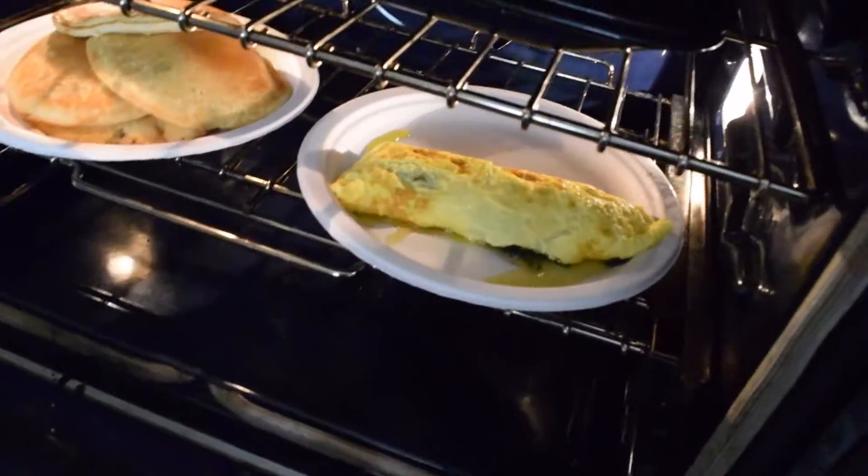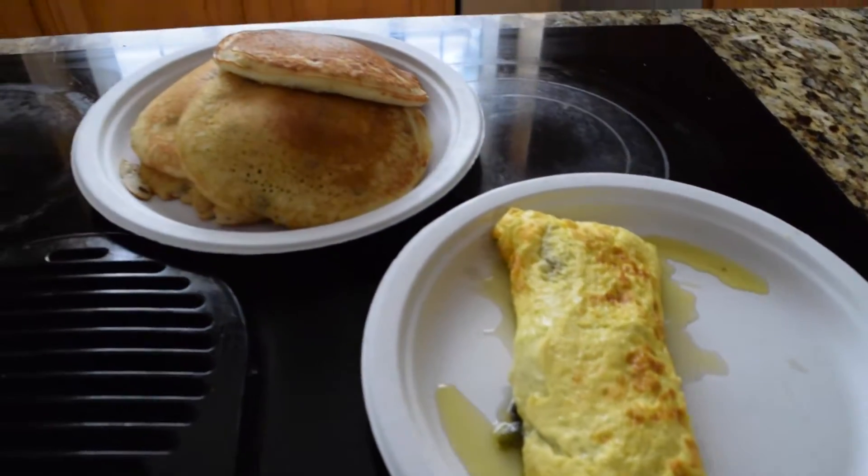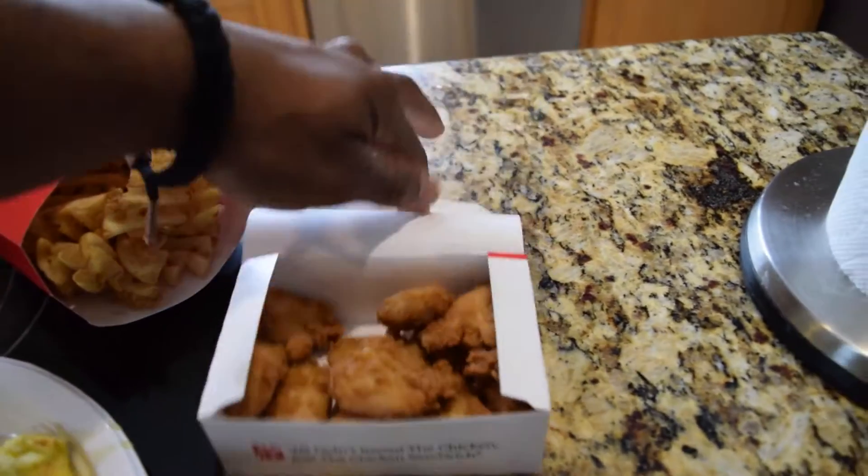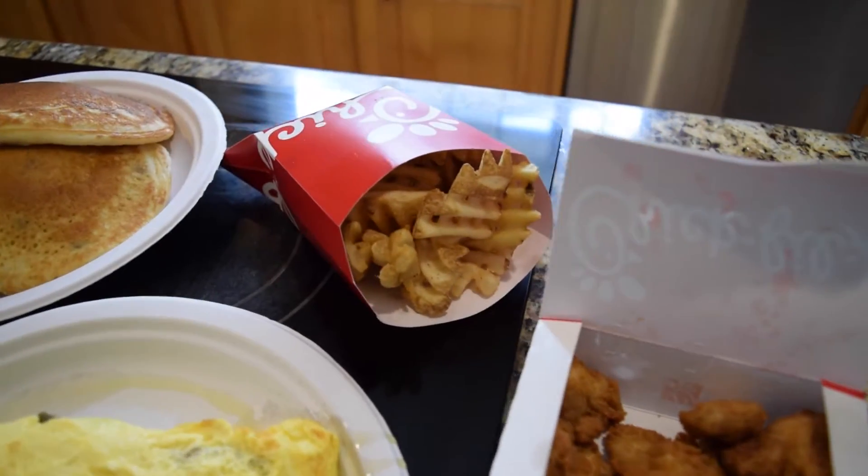At the drive-through ordering a 12-count meal with a large water and large fry. Just made it back to the crib — let's check and see if my egg white omelet is here. Luckily the egg white omelet is here. We got my chocolate chip pancakes, some Chick-fil-A 12-piece nuggets, and a large fry. That's how you do it around here.